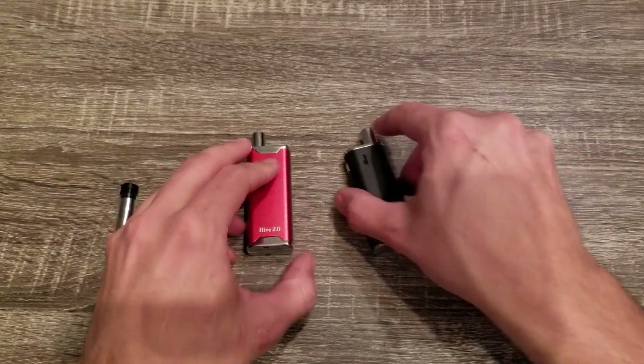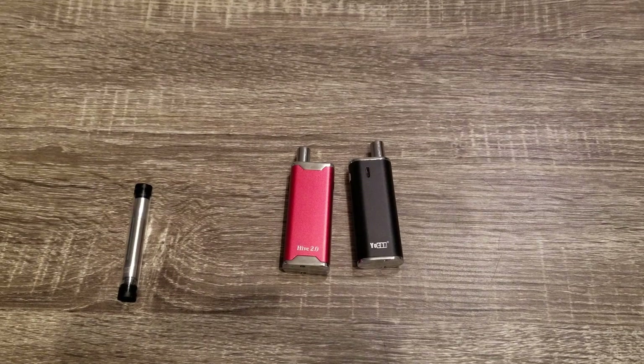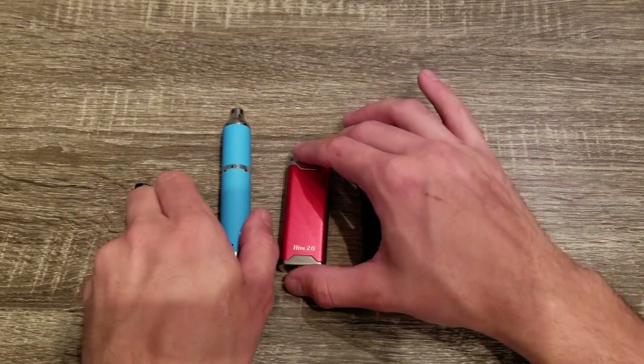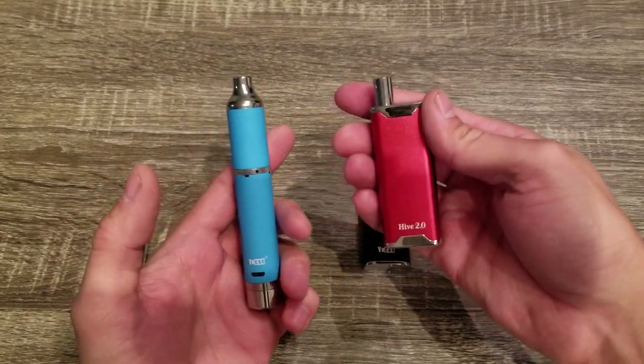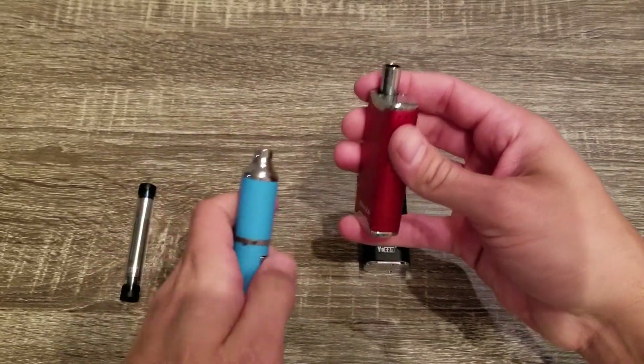So real quick, I'll show you a size comparison. The one on the left is the Hive 2.0, the one on the right is the original Hive, and we also have an Evolve Plus here as well. The Hive is a lot smaller, a lot more compact, and it's definitely going to be a lot easier in your pocket than something this big.